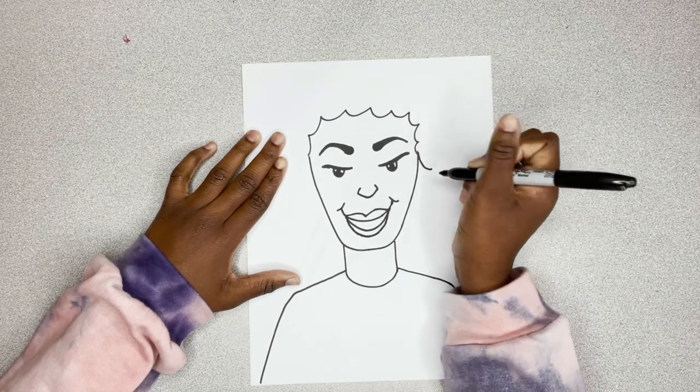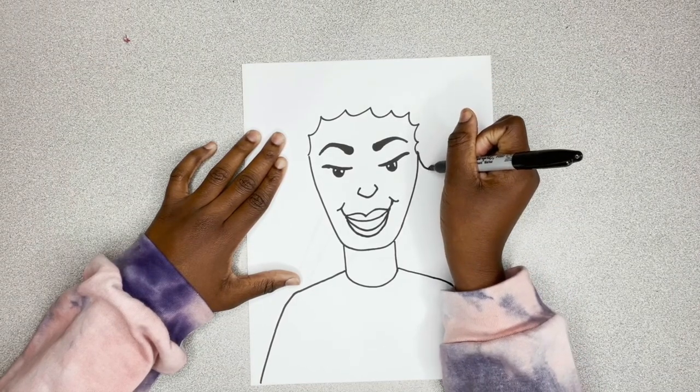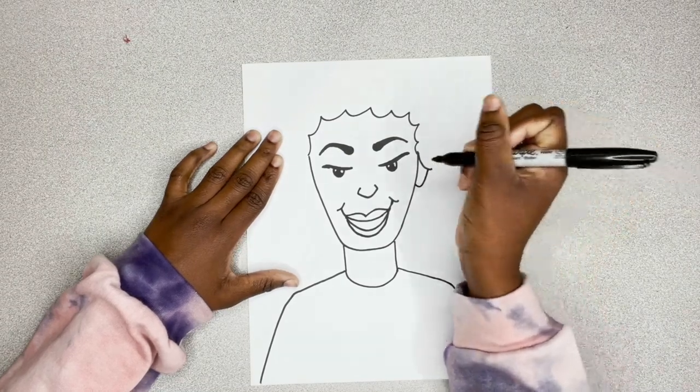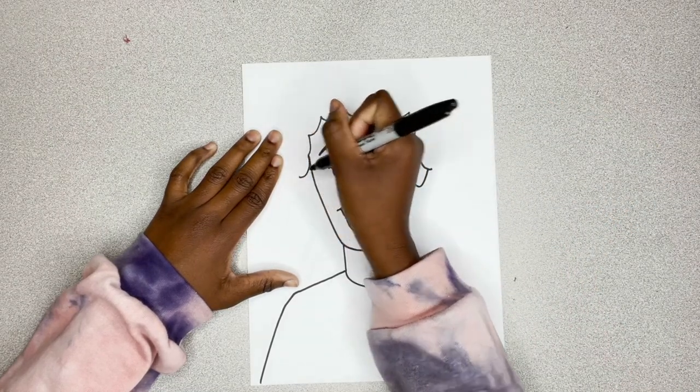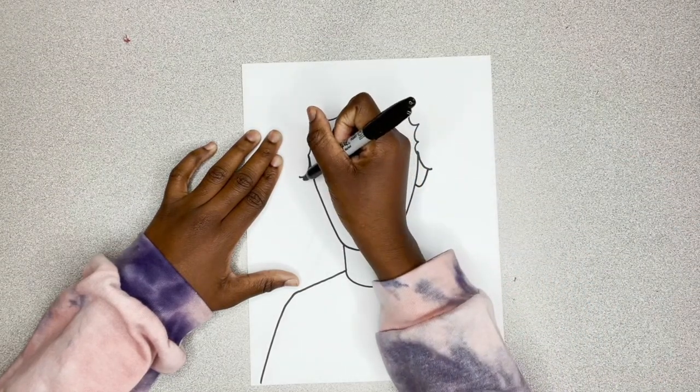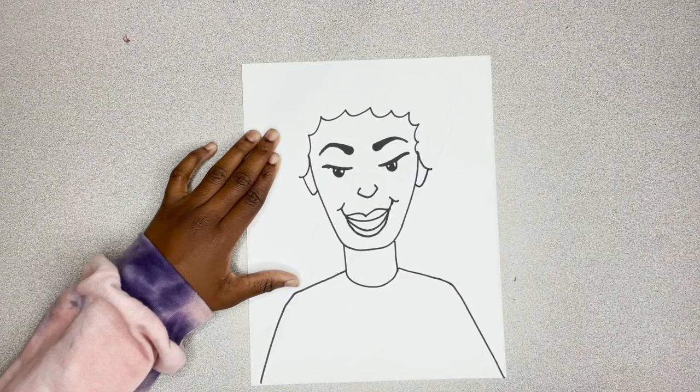Now, I'm going in and I'm creating her ears. Half her ears are going to be covered by her throat, just like that. So, you go out and then you curve and then you have part of her ears.